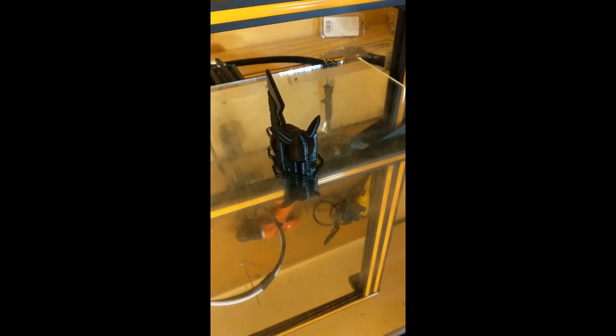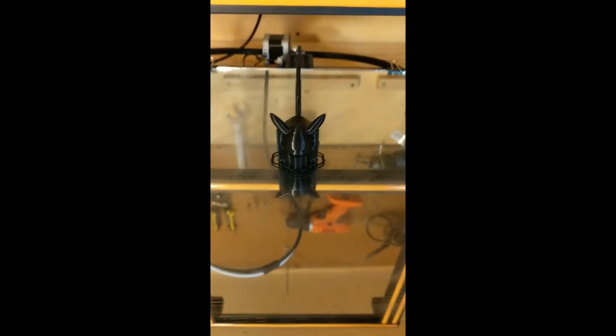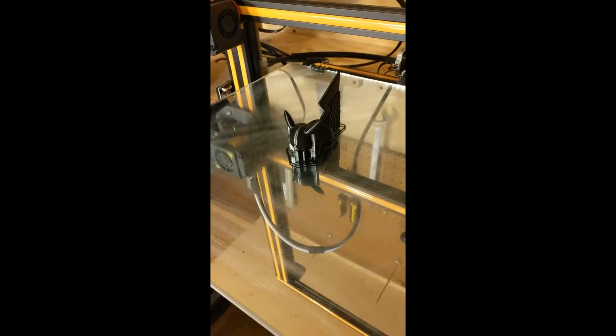And it's done — look at that, clean! Everything adhered. We'll do a few more prints on this bed to see if the scuffing works. After that we're going to test the 120 grit sandpaper scuffed bed and see how that performs.